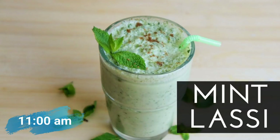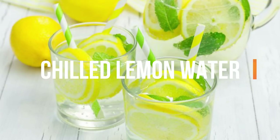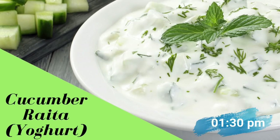Now it's time for your mid-morning snack, for which you will have either mint jeera lassi — that is mint jeera chas — or you can also have one glass of chilled lemon water, as per your choice. Along with that, you can also have one fruit of your own choice if you feel hungry, or else the drink should be enough.